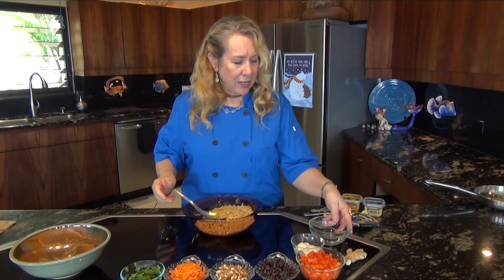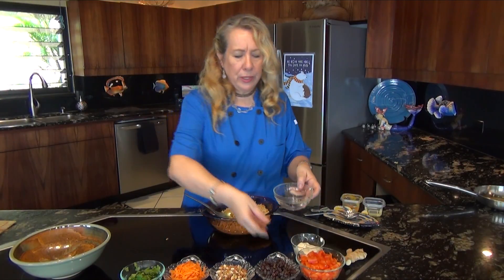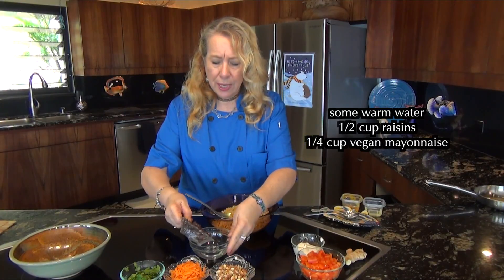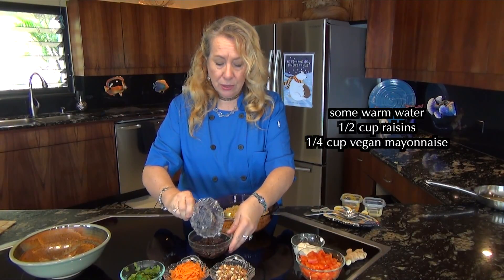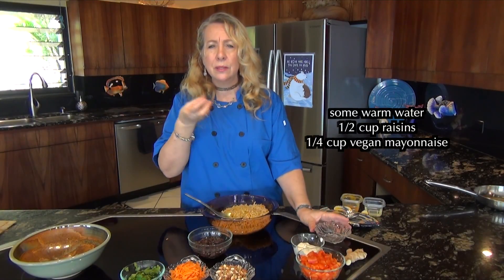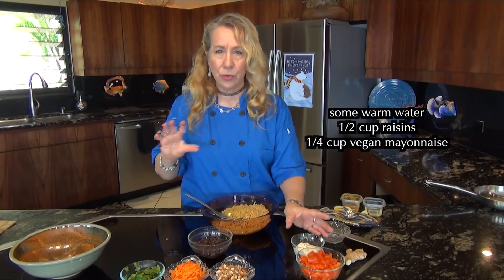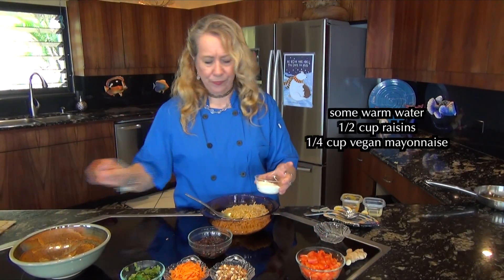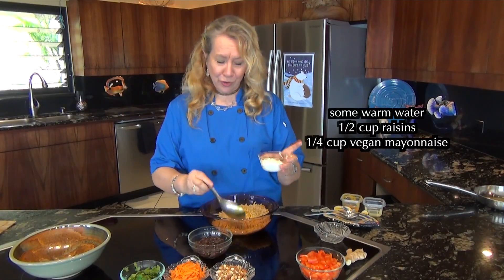Now I've got a little bit of warm water here and this is going to be sort of the dressing. I'm going to add the raisins to the warm water, and what that does is it softens the raisins and sweetens the water, which gives us that sweetness for the sweet and spicy flavor of our curry rice.